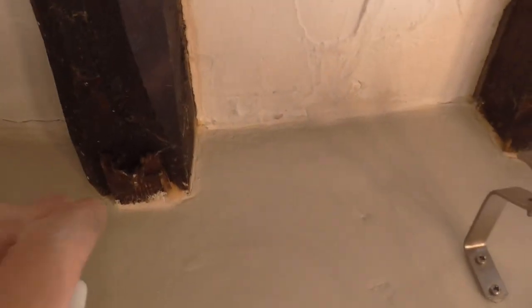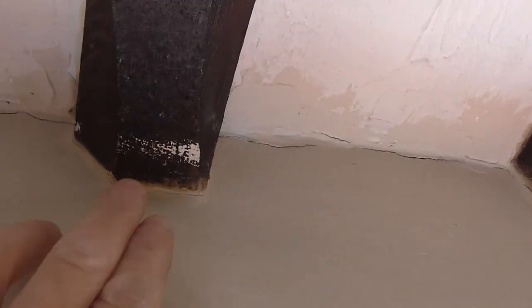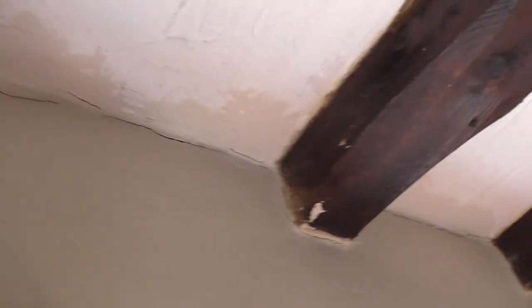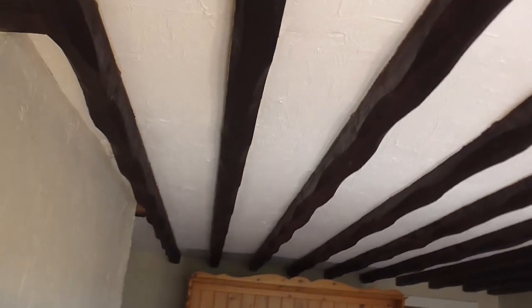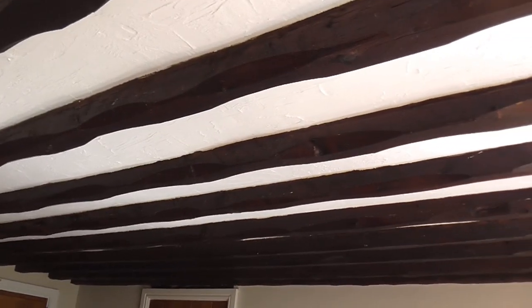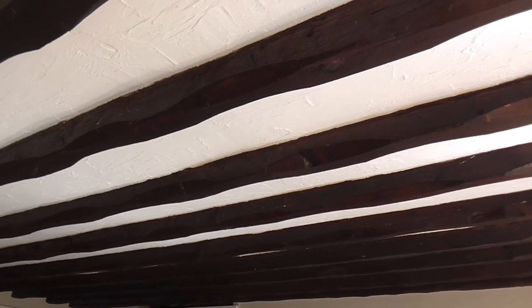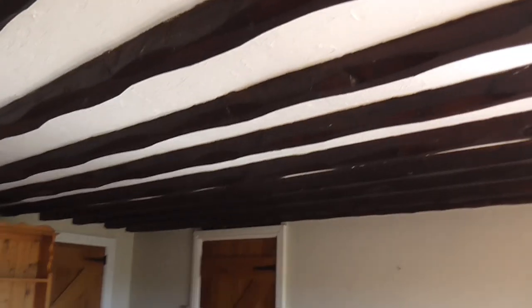Certain areas around the edges are going to get touched up where there's some paint on bits. So generally the beams aren't getting done, but if I was going to do them I'd give them a light sand down and then a coat of varnish. Your preference — you've got matte, satin, or gloss. But that's up to you.